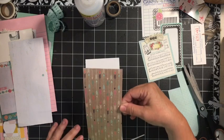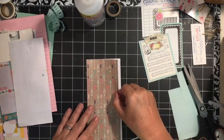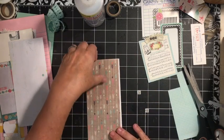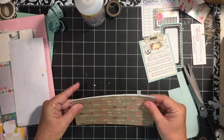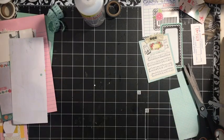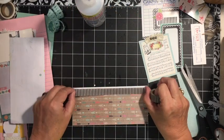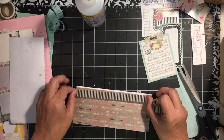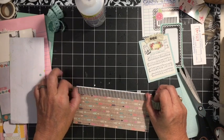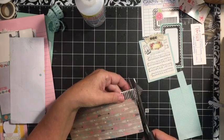I'm going to go ahead and line it up on one side and the bottom. And I'm not going to worry that it doesn't quite fit because I'm going to come in with my washi tape and just add washi tape. I'm going to leave a little bit of an edge there and add my washi tape.